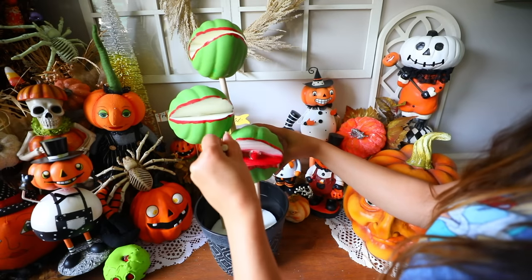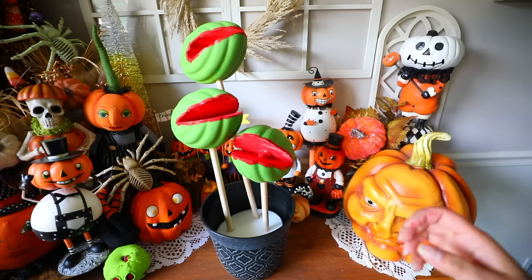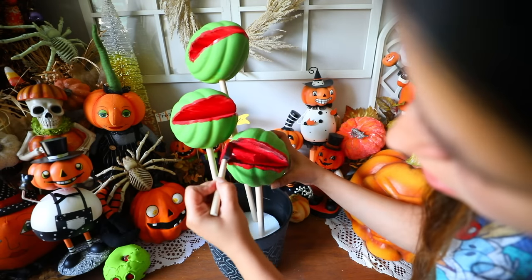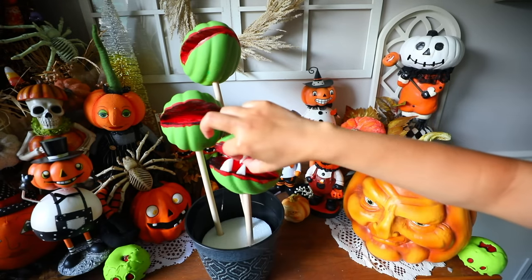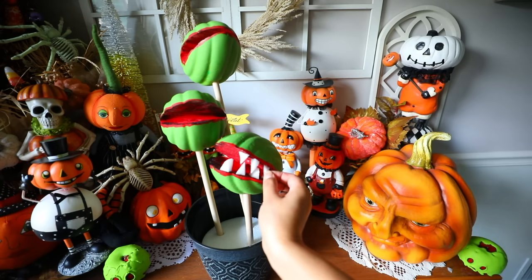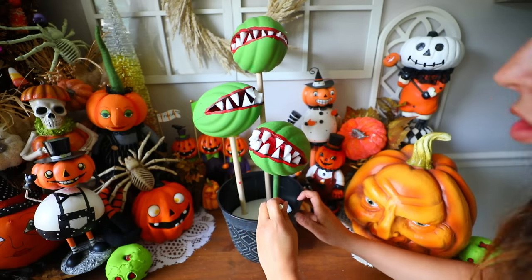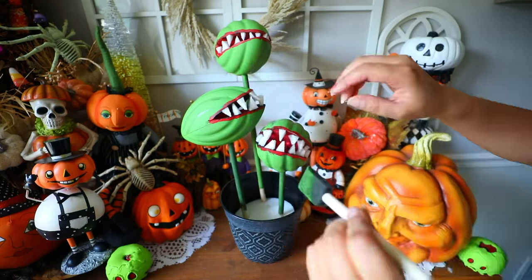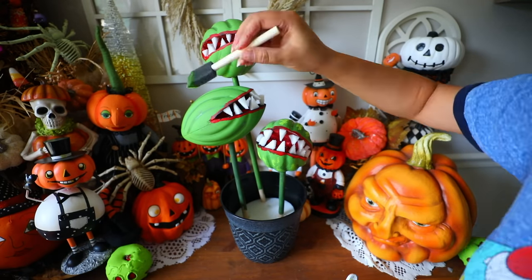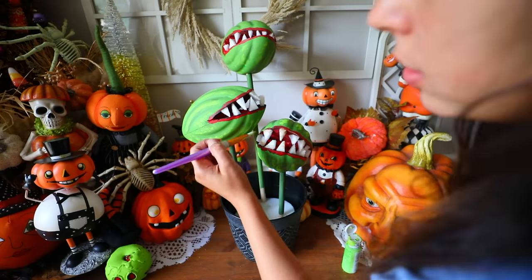Once the footballs are on the dowels, take red paint to create the lips of the Venus fly traps and paint the inside of the mouth red. I added a little black paint for more dimension so it's not just a flat red color. Use a hot glue gun to glue on the teeth you cut from those extra football pieces — don't worry about making every tooth look alike. Paint the wooden dowels dark green and use that dark green to shade the little indents inside the football. Then use a lighter green paint to highlight — it makes the Venus fly traps look so much cooler.